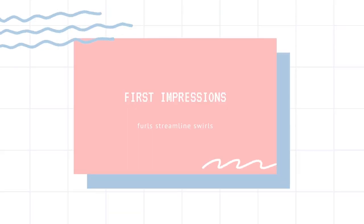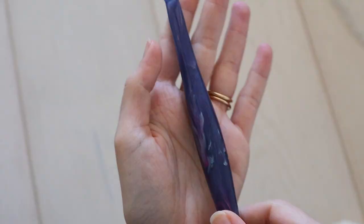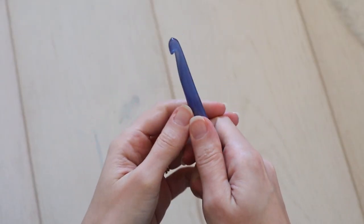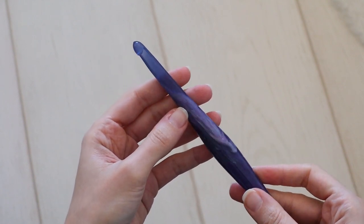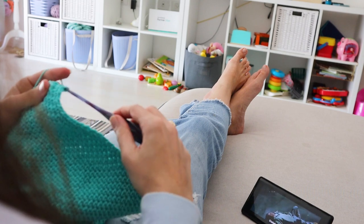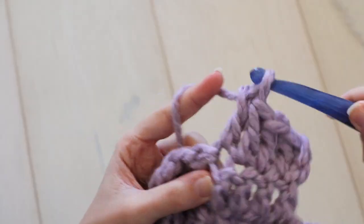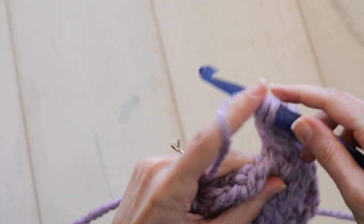We'll start with my first impression of these hooks, and right out of the box they're just as beautiful as I'd hoped. As much as I only want to evaluate a tool for its utility, I think that the aesthetic value of these hooks should not be understated. If you're gonna be looking down at your project for hours and hours, you might want the whole scene to be pretty. We take the time to find the yarns we think are the most beautiful, so why shouldn't we have the hooks to match?